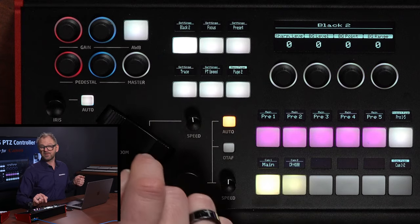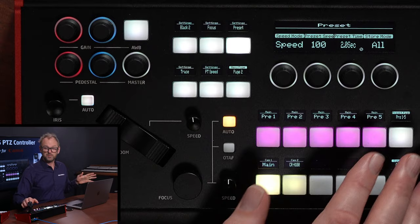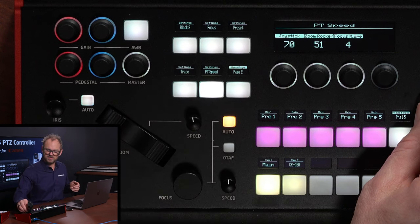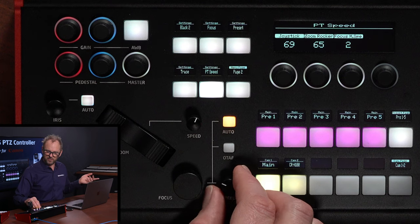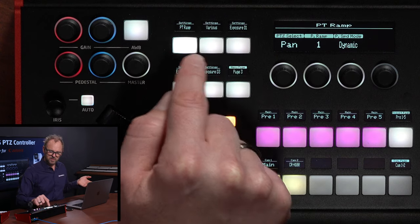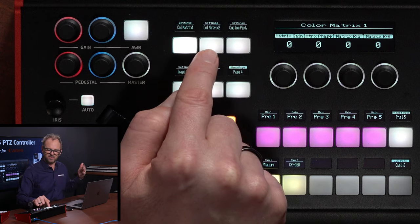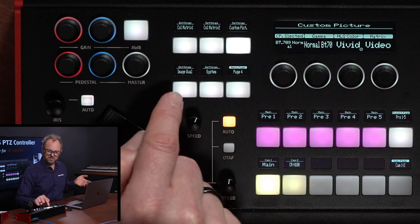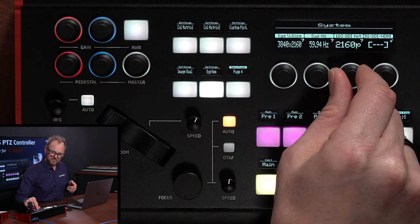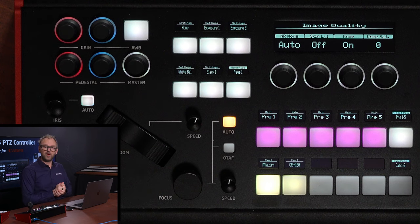Going further through the menu: on page two we have pan/tilt ramp and various exposure settings. The further down in the menu you get, the more complex it becomes — you reach color matrix for very advanced color management, custom picture settings, image details, and finally system settings. That's how the full menu system works on the RZ-SK5.